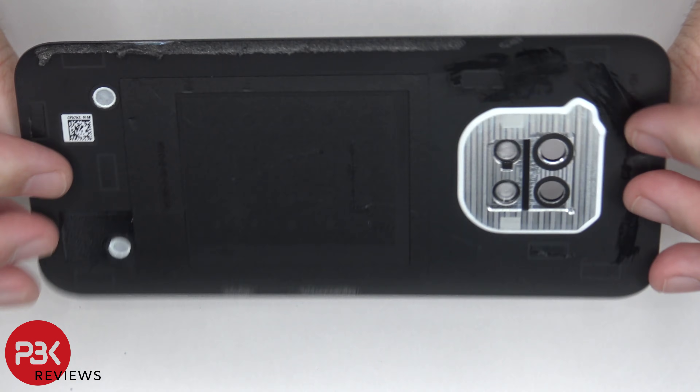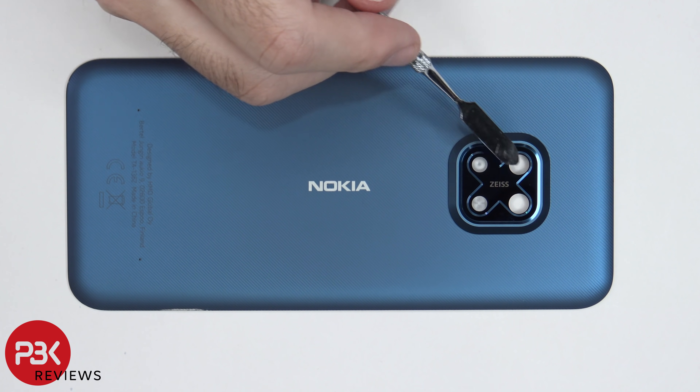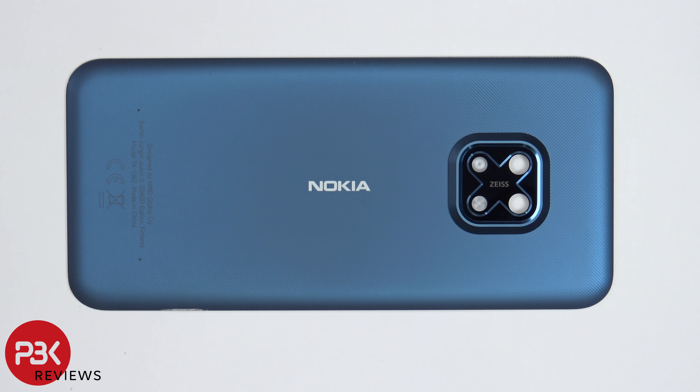Here's a better look at the plastic back plate. If you happen to break the glass camera lens cover it's held down with adhesive, so all you would have to do is heat up that portion a little bit and gently pry it off.